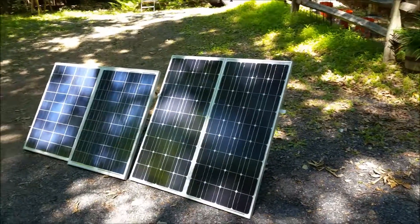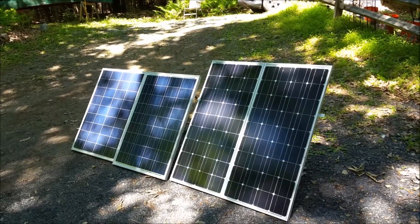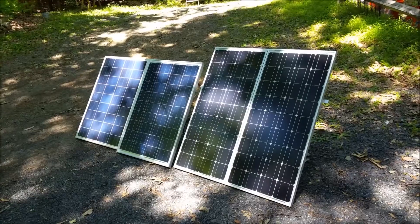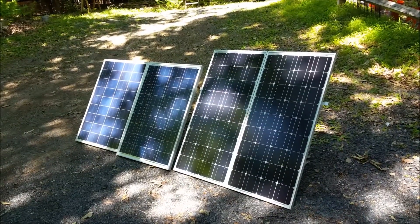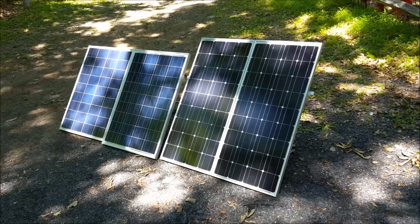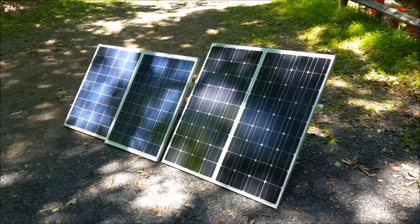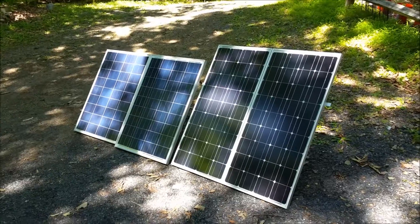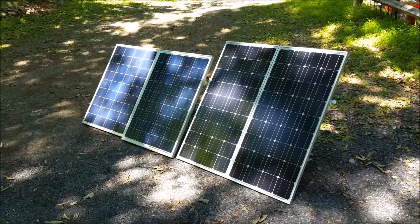KC2IRV here again. Right now I've been working on a little project for field day, and as you can see you're staring at a couple of solar panels — four of them — and they're 100 watts apiece, because I'm planning on running a solar station for field day.